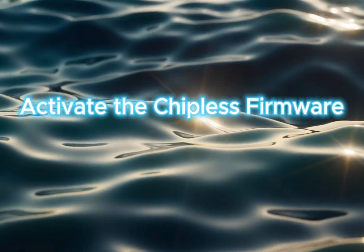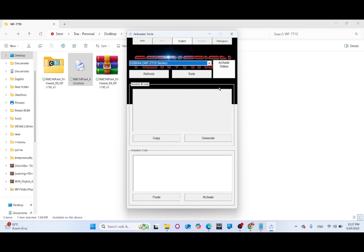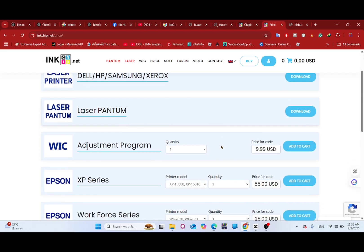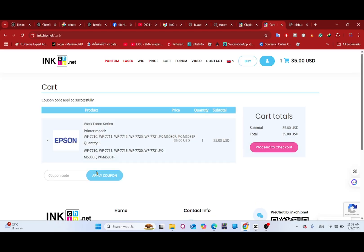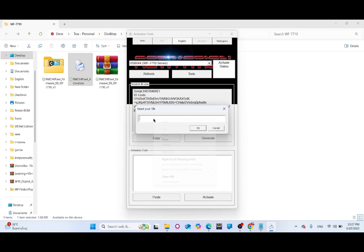Activate the chipless firmware by opening the inkchip activation tool, selecting your printer, and clicking Activate Online. Purchase an activation key from the inkchip.net website. Choose your printer model on the list and add to cart. Apply the Terrapair coupon code for a discount. Then enter your activation key and click OK.